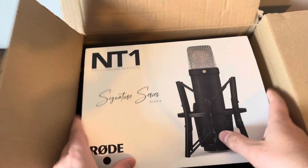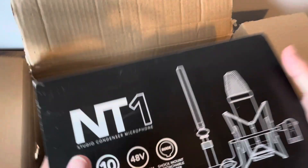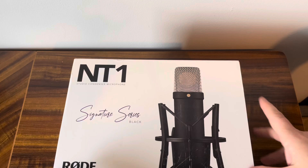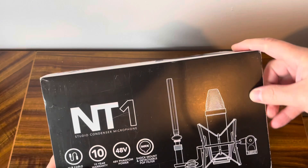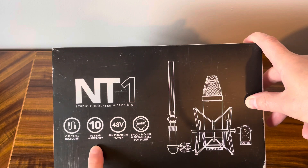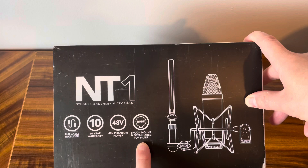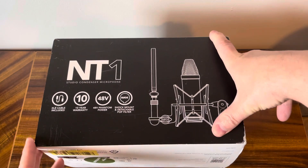It is the NT1 Signature Series in black by Rode — a studio condenser microphone. With some extras: an XLR cable included, 10-year warranty, phantom power, and a shock mount and detachable pop filter, so this should hopefully be everything I need it to be.